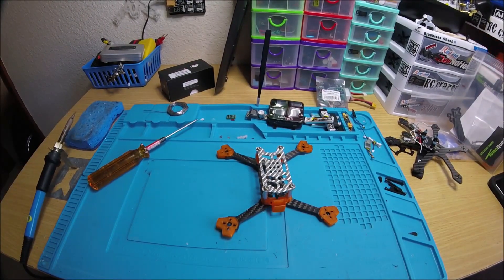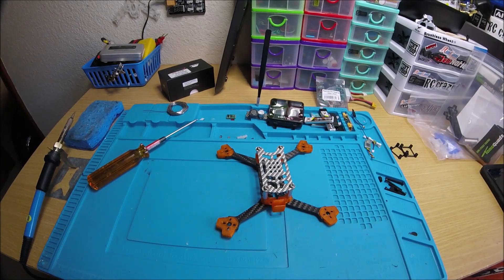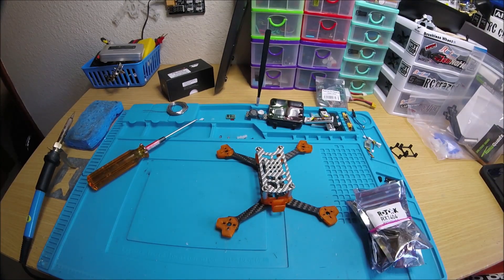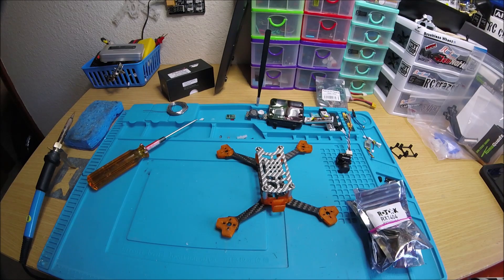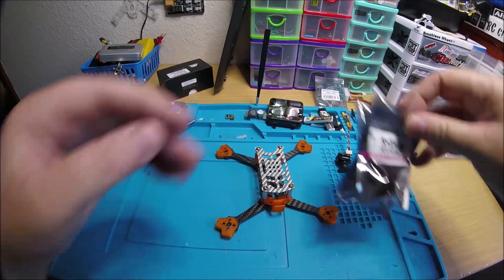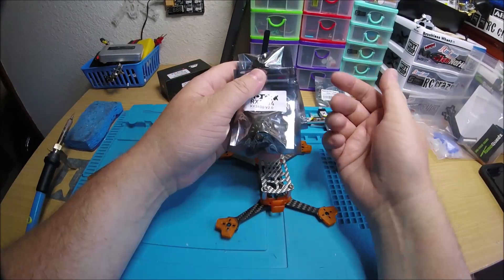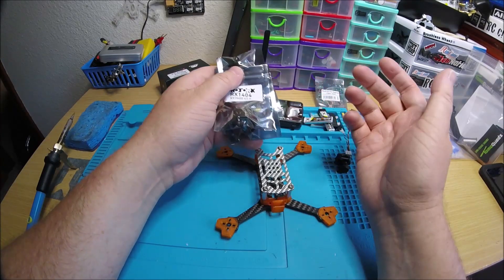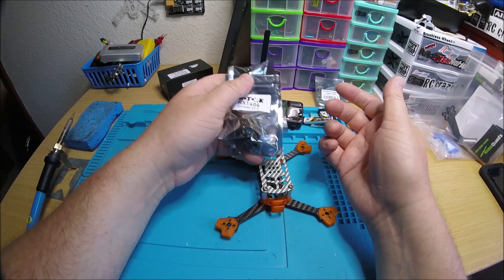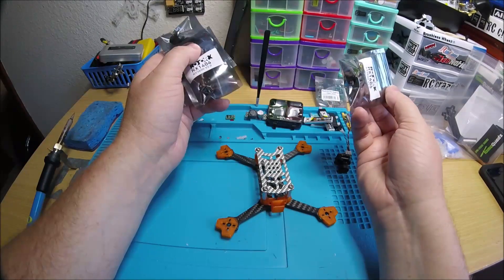Let me grab some parts. The stack is the same one I use in almost every quad these days — the Speedix IS100, because I love that thing. We got a Monster Micro Pro. And these bad boys right here, the version 2. Rotor X was pretty quick to come out with a V2 of these. I'm not sure if it was because they had a bad batch of bearings or just didn't use as good a bearing in the V1, but they were pretty quick to come out with a V2 with better bearings.